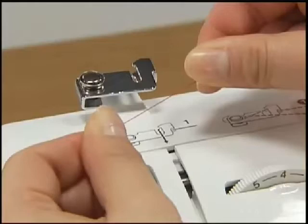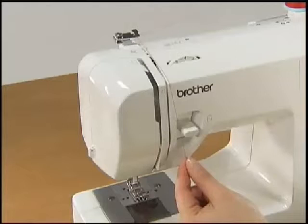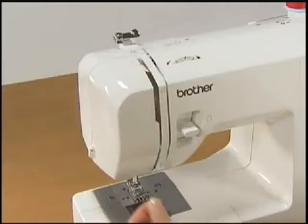Pull the thread from the spool using both hands. Pass the thread to the thread guide groove from the back to the front so that the thread comes out toward you. Hold the thread with your right hand and use your left hand to feed it along the groove guide following the numbers.